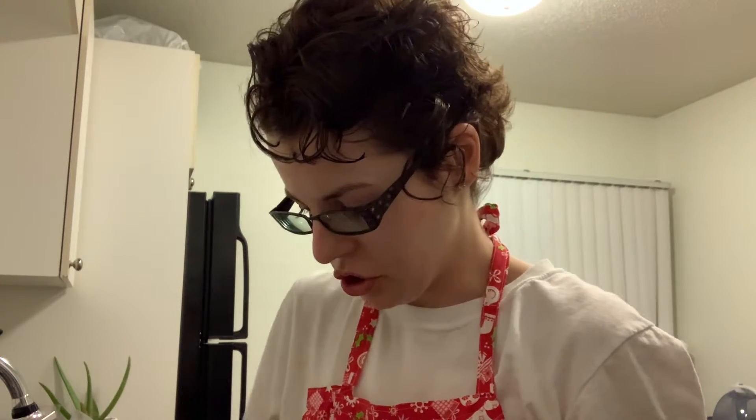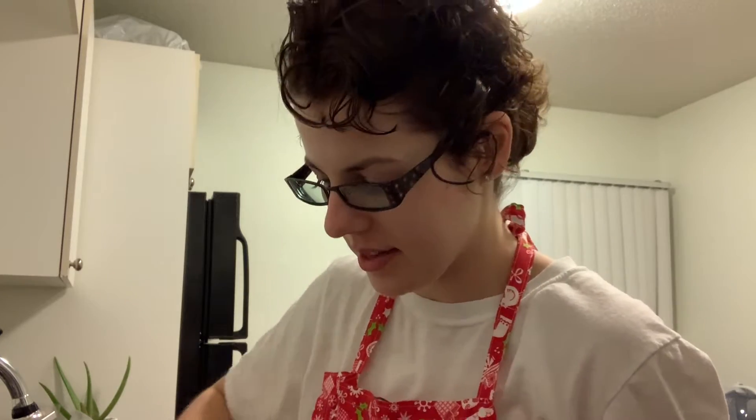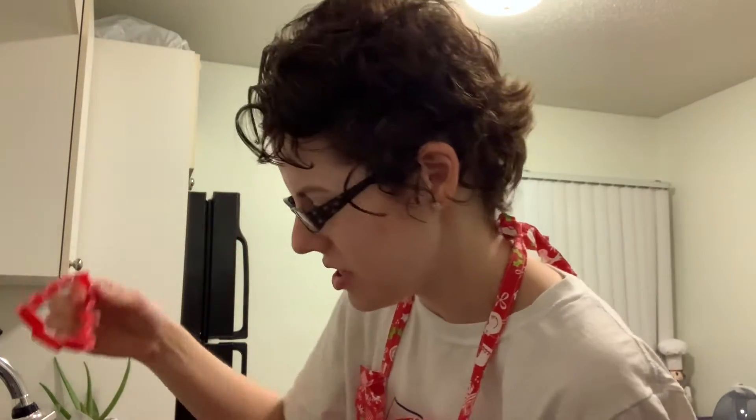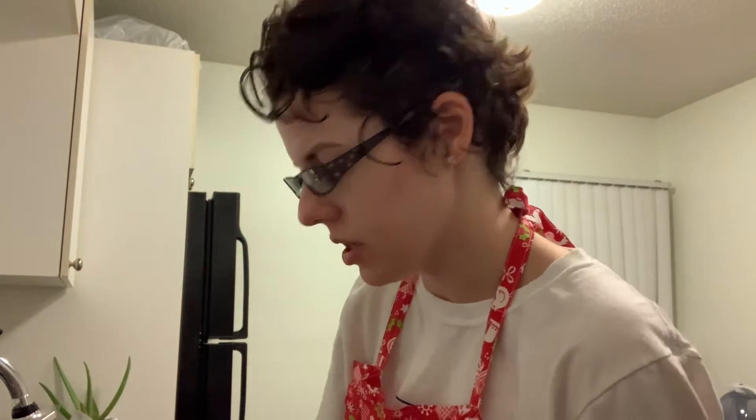My mom made the gingerbread dough from scratch. I don't care for making things like this. I'm not using this cookie cutter anymore — it just fell in the sink. I'm gonna move back down here.